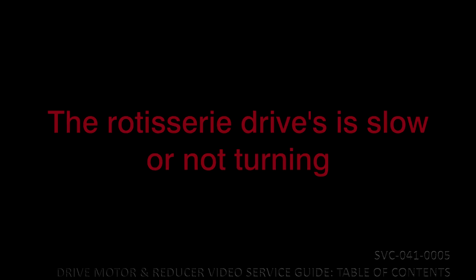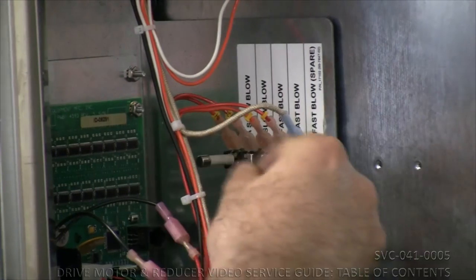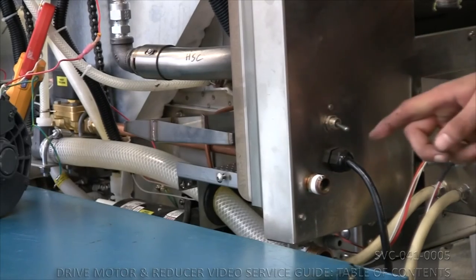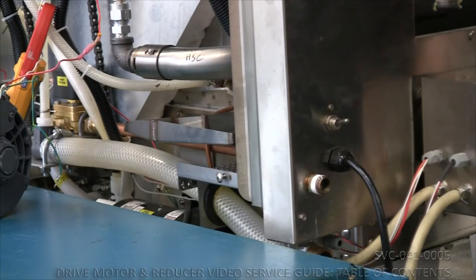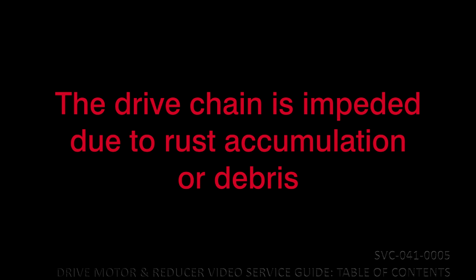Possible symptoms — client's complaint: the rotisserie's drive is noisy; the rotisserie's drive is slow or not turning; the drive motor fuse blows often or the main circuit breaker at the back of the unit trips frequently. Possible causes: the drive chain is misaligned or off its sprocket; the drive chain is impeded due to rust or debris.